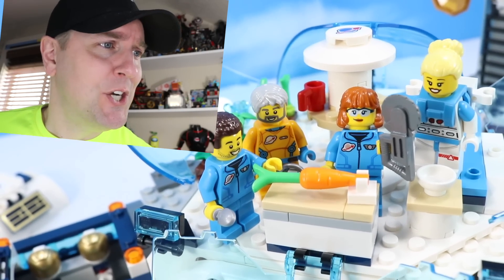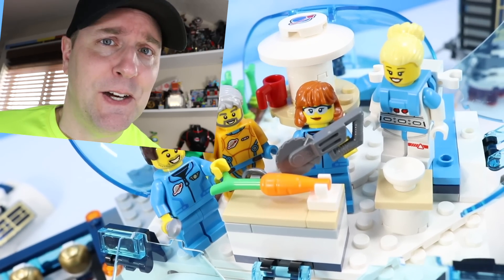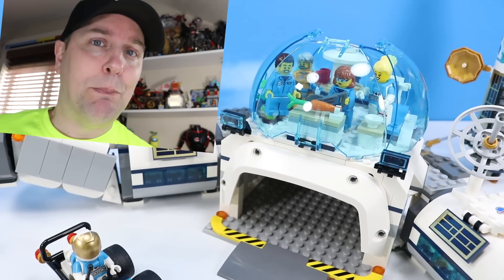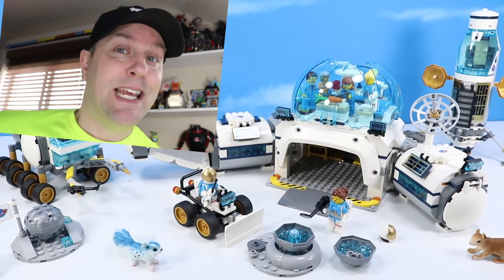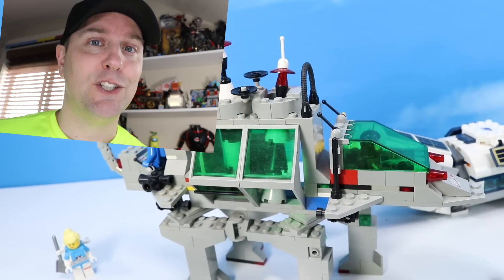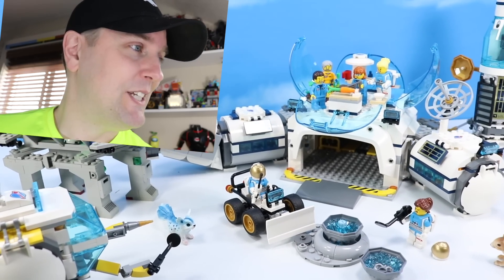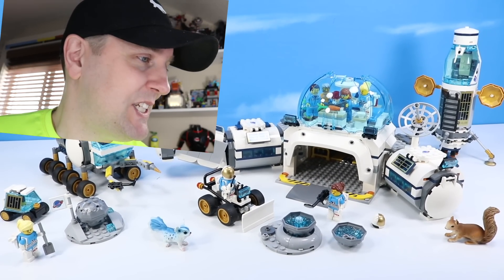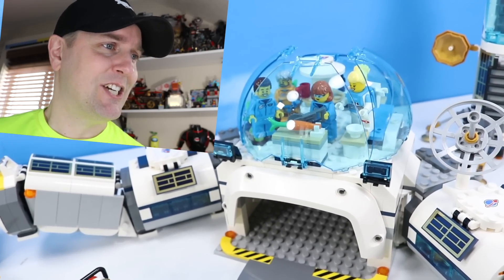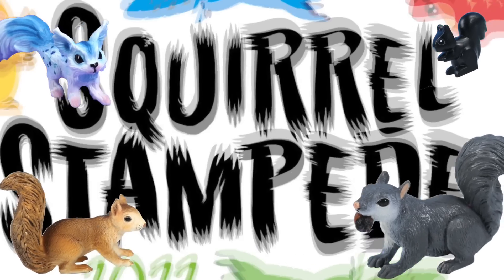On the table, what are those astronauts doing to that poor carrot on the operating table? Some sort of strange research afoot here. Hey everyone, this is Dan. Thank you for watching Squirrel Stampede, and today we are checking out the LEGO City Lunar Research Base inspired by NASA's Artemis Base Camp concepts. Pretty exciting — we've got the research base and the rover to check out. Let's begin the build of these exciting LEGO space sets!